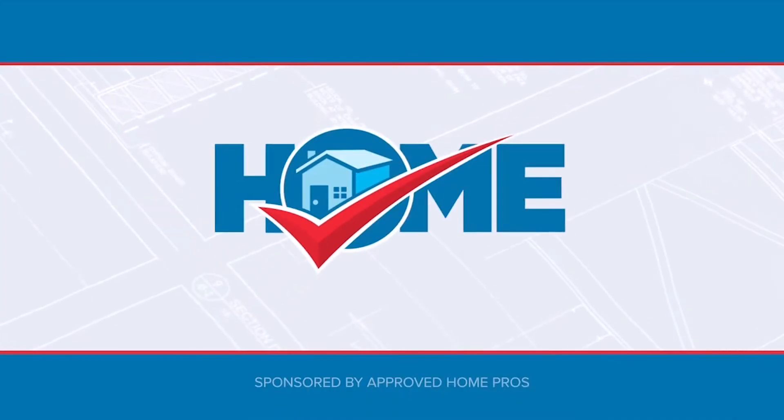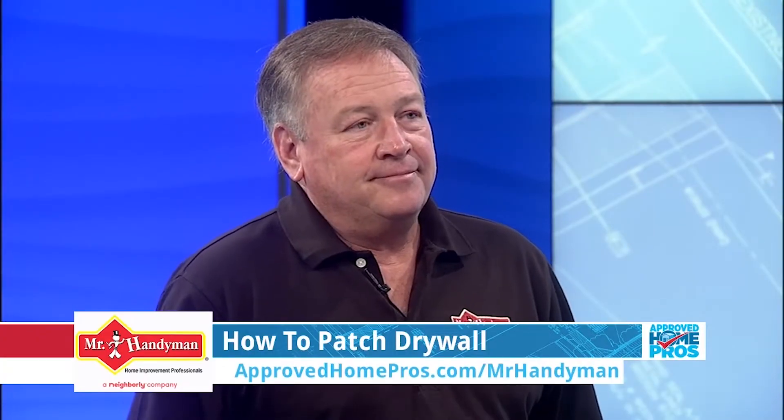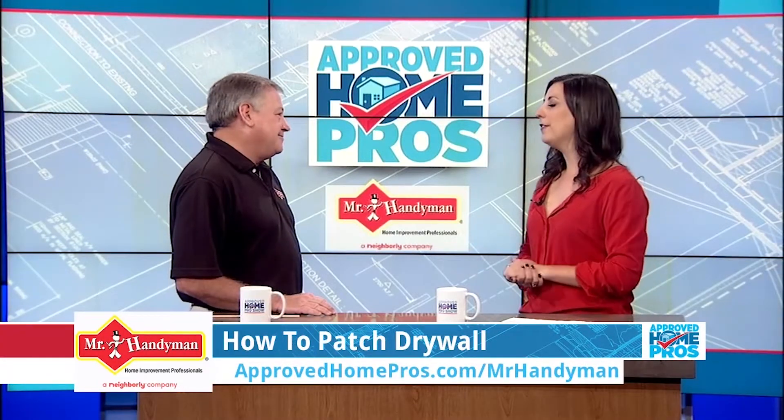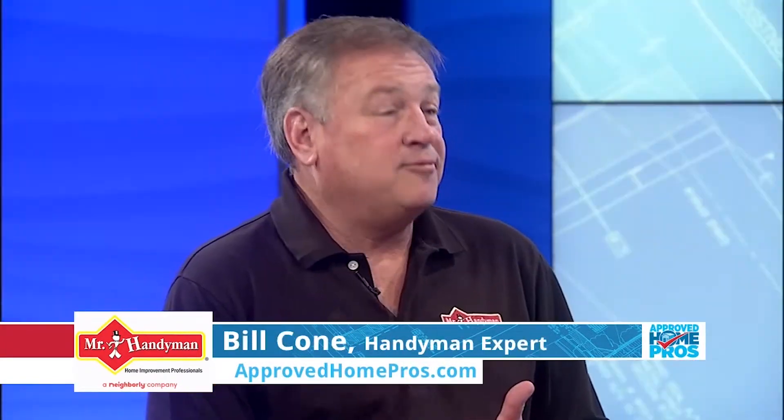It's time to check in with Approved Home Pros. Patching your drywall can be an intimidating project, but here with me is Bill Cohn from Mr. Handyman to walk us through the proper steps. While it is a DIY project, we're going to find it's probably best left to the professionals. Thanks for having me, Jordan.